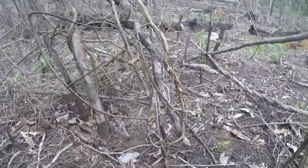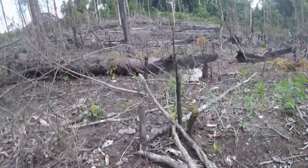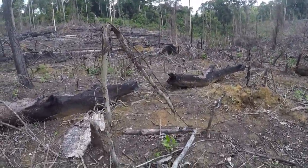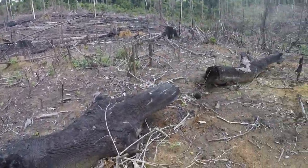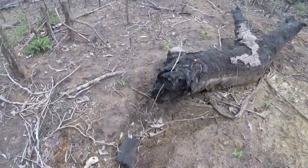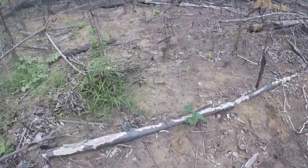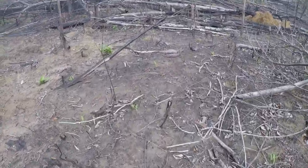We'll make it accessible. This little stream will make it more accessible in the near future. There goes our corn. The corn is growing - the corn that we put in like a week ago, it's growing.